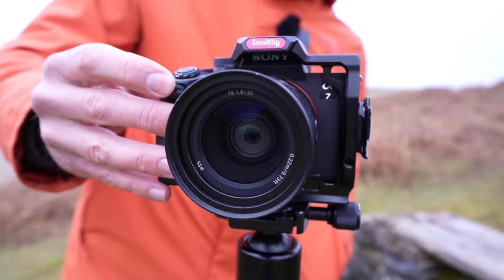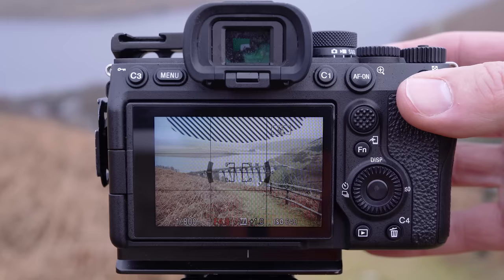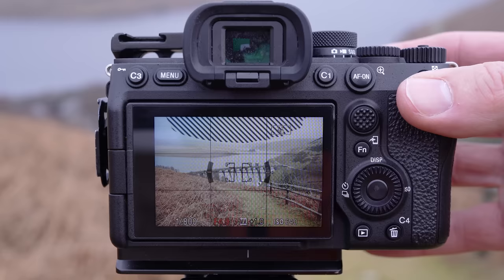Every lens has a sweet spot in the aperture range. Aperture is measured in f-numbers — the smaller the f-number, the bigger the hole in your lens that lets light into your camera. So with an f5.6 lens I'll set it down to f8 or f11. If you've got a faster lens like an f2.8 or f1.4, again close it down. With most lenses there does seem to be a sweet spot between f8 and f11.